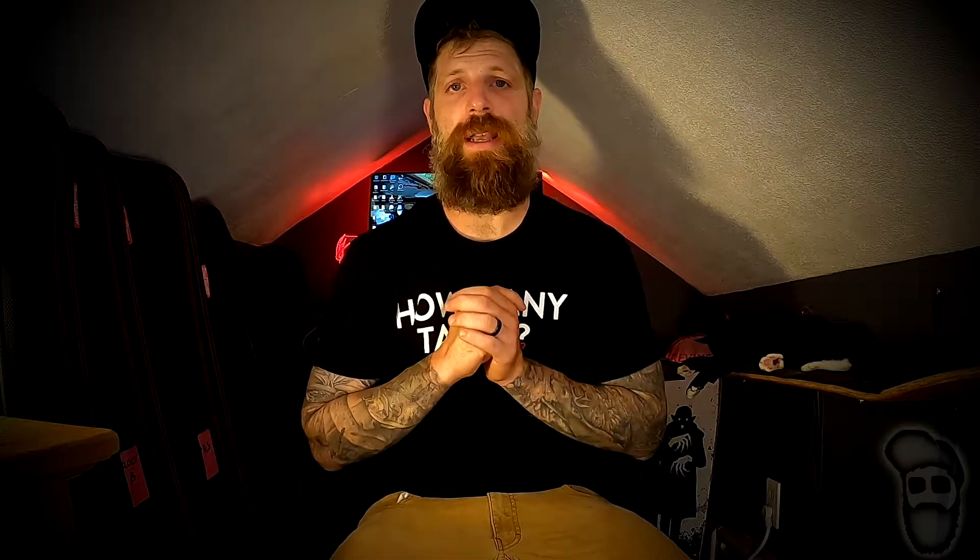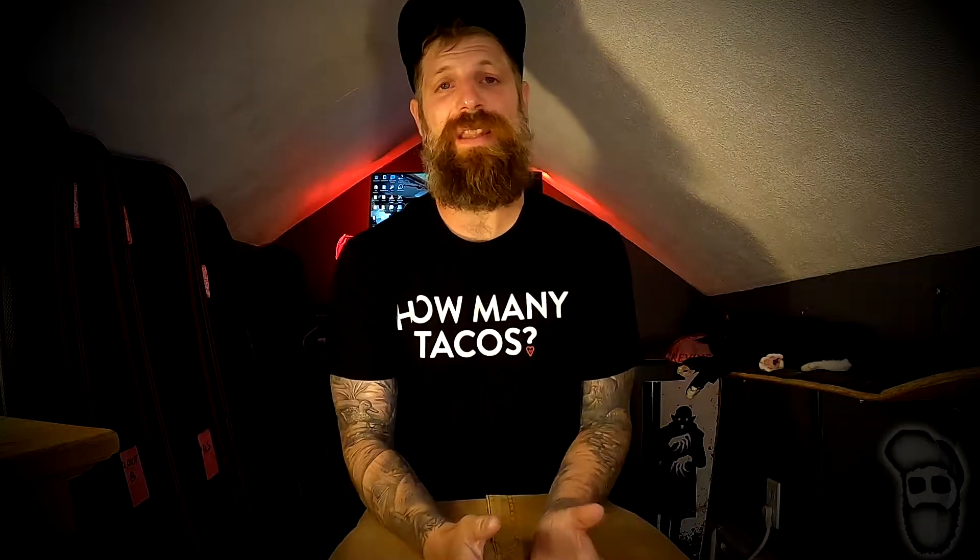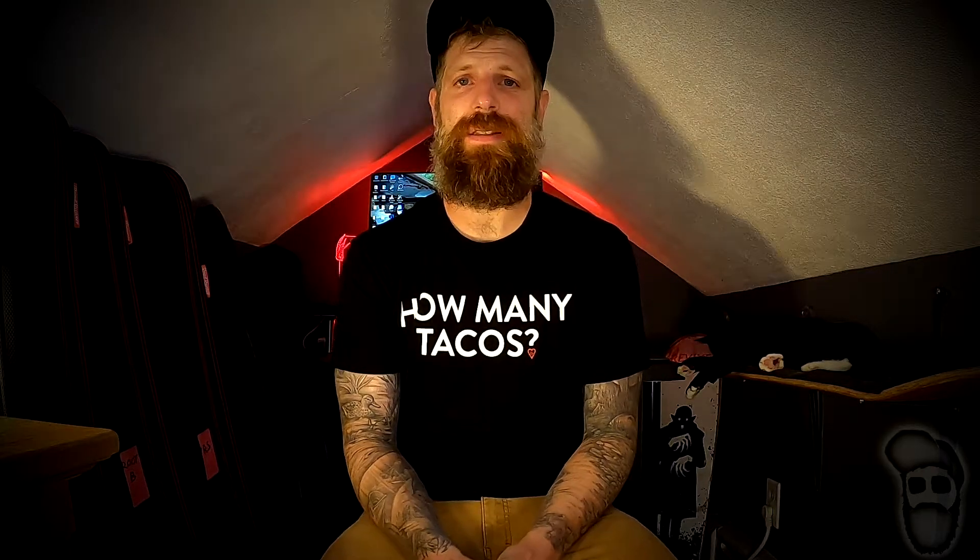Now that we went over the specs, we're going to get into the demo of this guitar. After the demo, I'm going to give you guys an overview of what I think of this instrument, if I think it's worth owning, and how I think it holds up against some of the other guitars I've tried in the past. So without further ado, here is the demo.